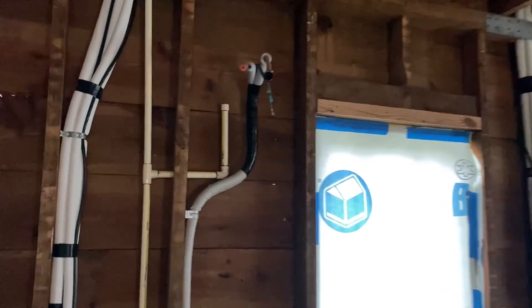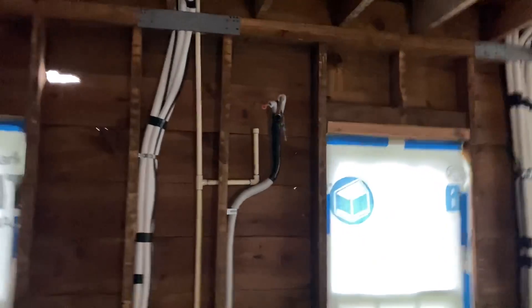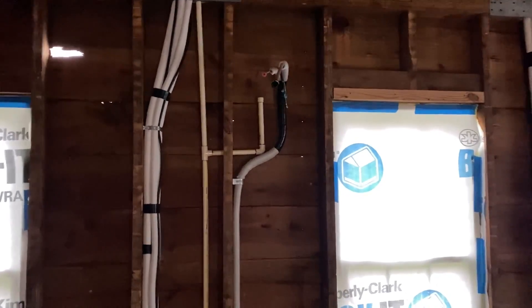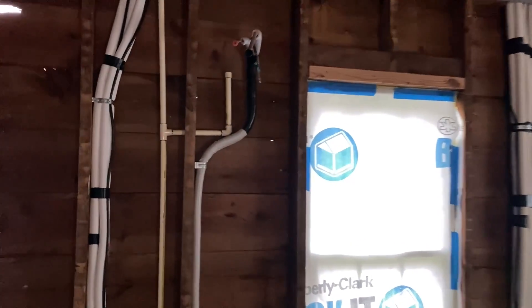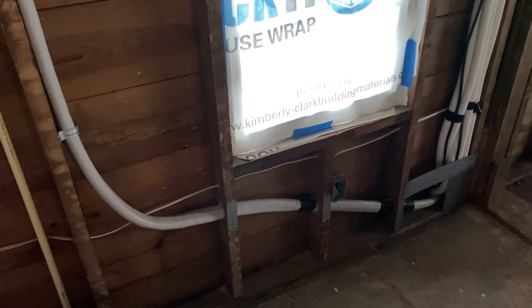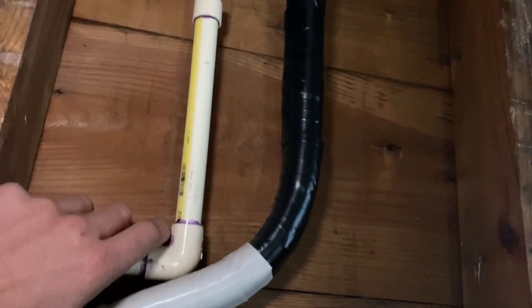On the first floor here we have an 18,000 BTU head going in the main area of the house — just one unit taking care of the first floor, primarily for cooling since we're going to have our heat source. Here's the line set that comes in for this 18,000 BTU head, coming in and out of the wall approximately where the head is going to go. And here's my three-quarter inch CPVC drain line — I currently have it capped because I did a water test on it.